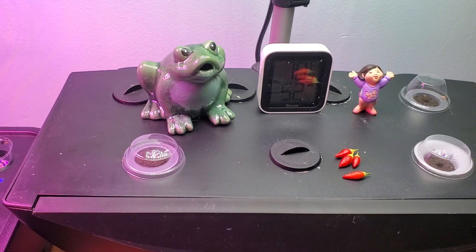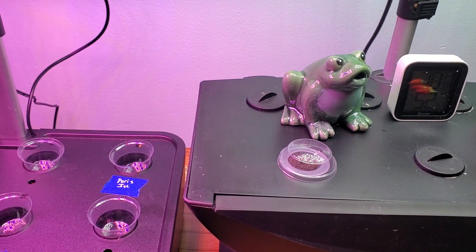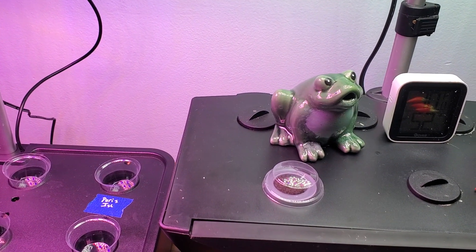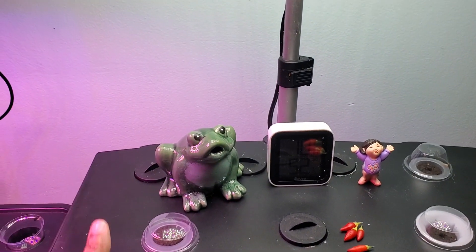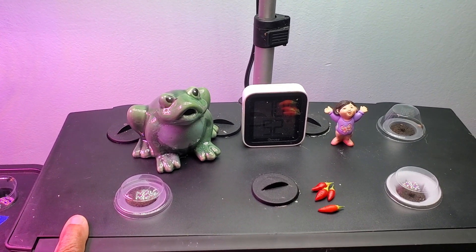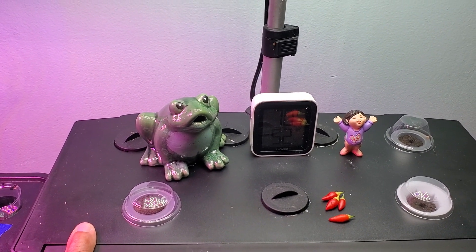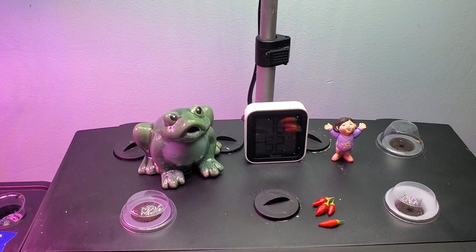I'm getting ready to drop some seeds for the WIG 2023 indoor winter gardening challenge. In this one I will be dropping rosemary — I'm hoping I can get some rosemary from seed.